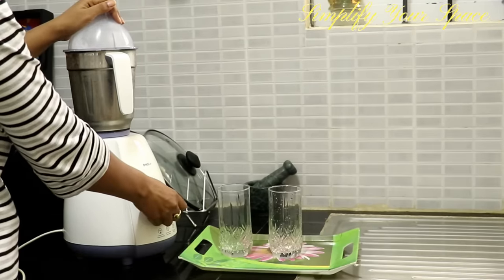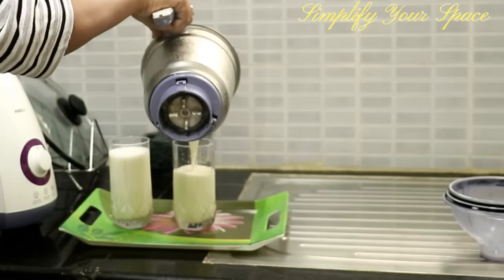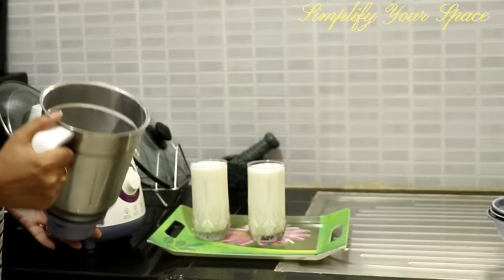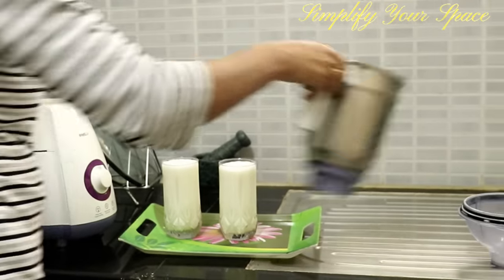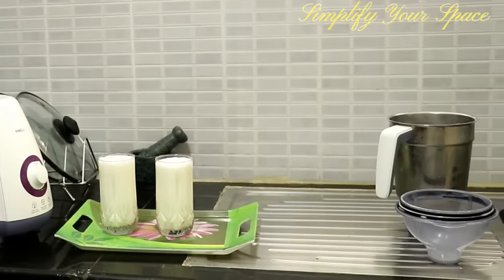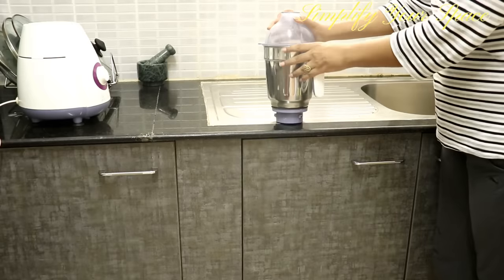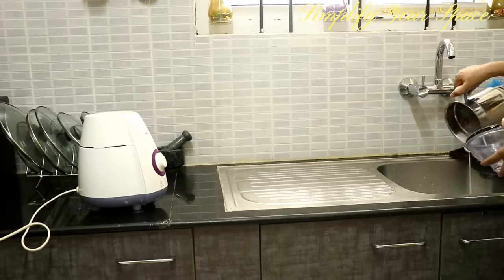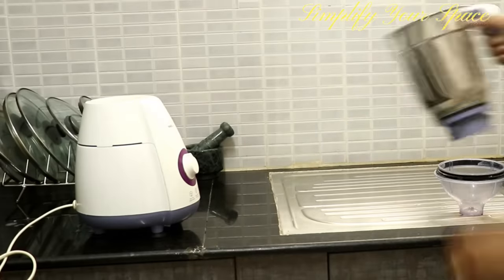Wash the blender immediately after usage — it takes only 30 to 50 seconds extra, which saves significant time later. Immediate washing prevents food residues from accumulating on the blade. After use, pour some water with a few drops of dish soap and blend it. The blender will be cleaned easily without any effort. Then just wash it with normal tap water and leave it to dry.